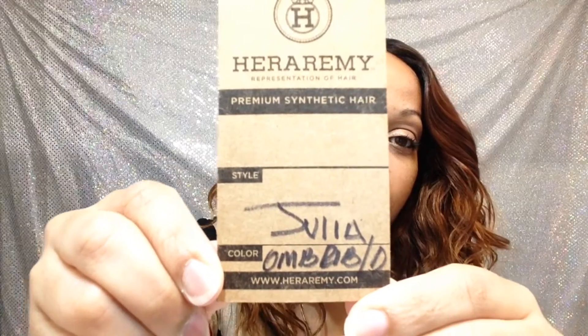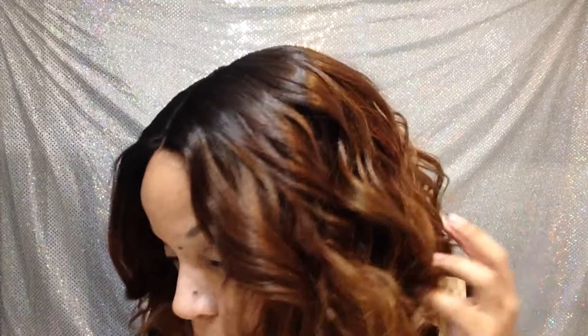Hey guys, today I am talking about this wig right here and it's from Hair of Remy and the name of it is Julia. The color is ombre, be bold — a very, very pretty color.